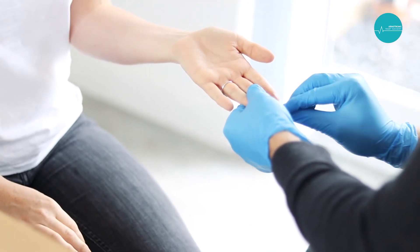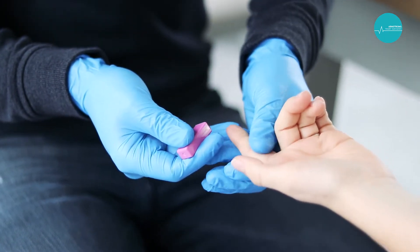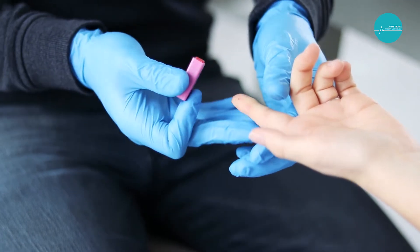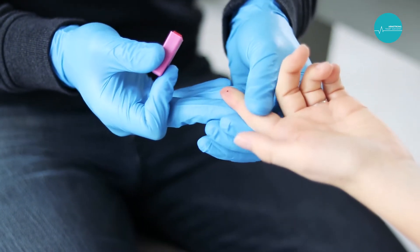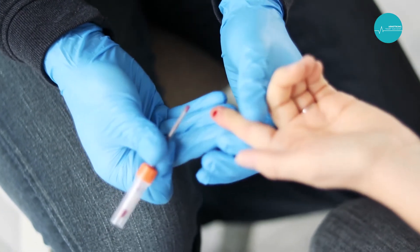If you are having difficulty obtaining the blood yourself, seek the assistance of a friend or family member. The assistant will use the lancet to obtain a drop of blood. The capillary tube will then be used to collect the blood. Ensure that the assistant continually massages the finger to retain consistent blood flow.